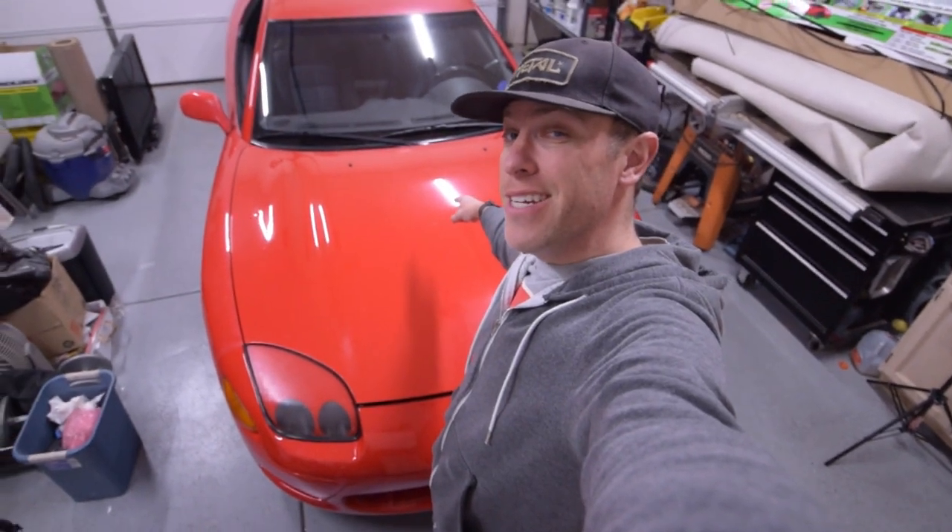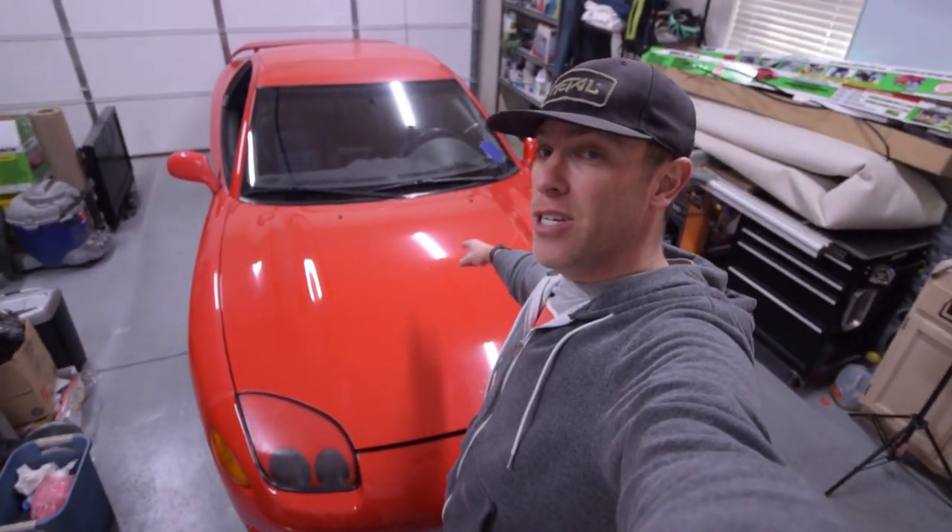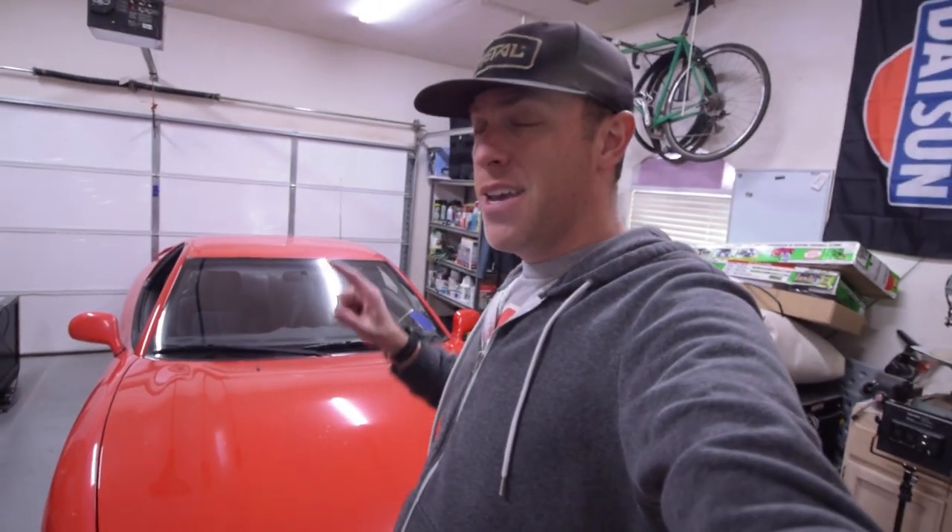Welcome to Cars, Bikes and Coffee, where we like to save and restore cars. My name is Kurt and we are working on a 1995 Mitsubishi 3000GT. This is not the VR4 — not the all-wheel drive, four-wheel steering, turbocharged model — this is the base model. But this base model deserves to be saved because it was well taken care of; it just needs a few maintenance items.